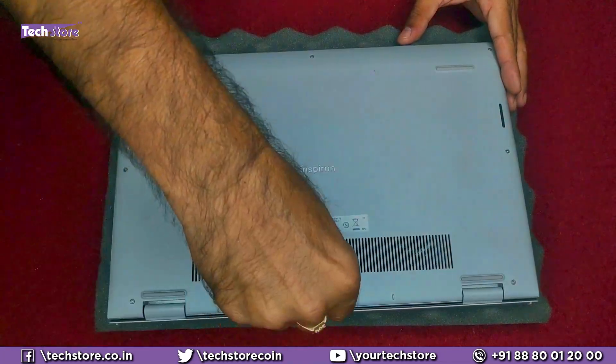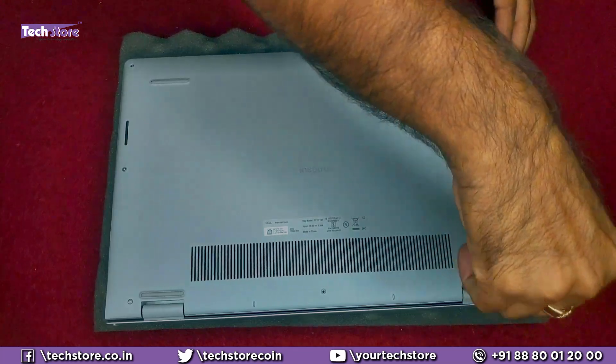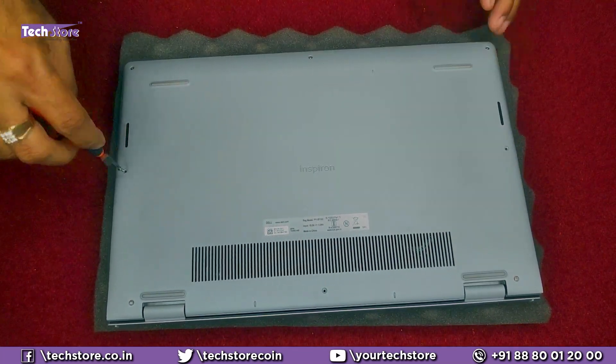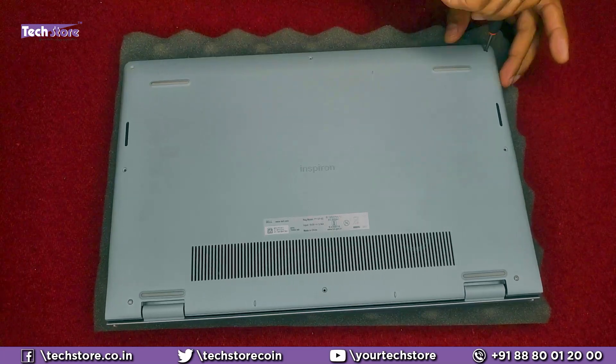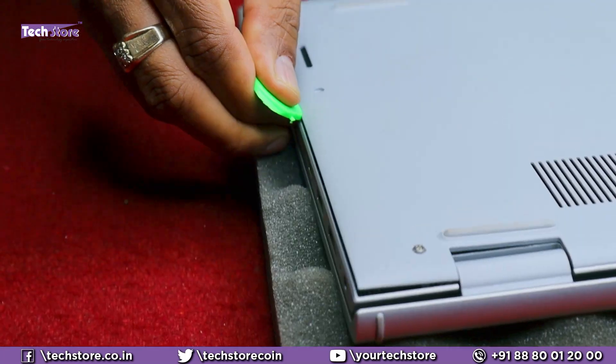Remember, this is a case study of this particular laptop, but you can apply the same process to any laptop you have. There are a lot of videos on my channel which will help you access the hinge area on your particular laptop. The process remains the same — take a triangular pry tool like this and start prying the base.